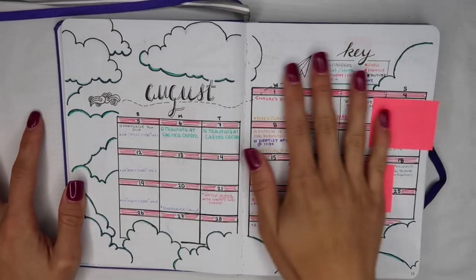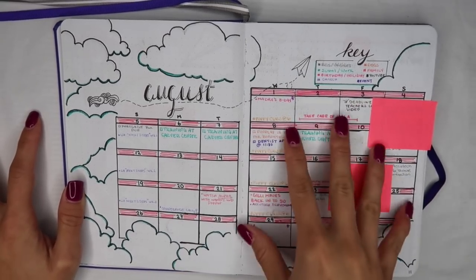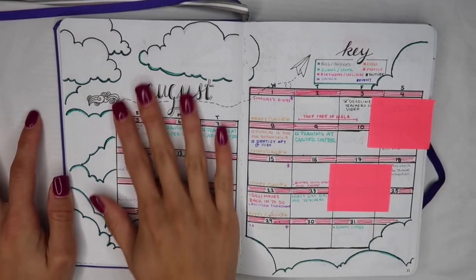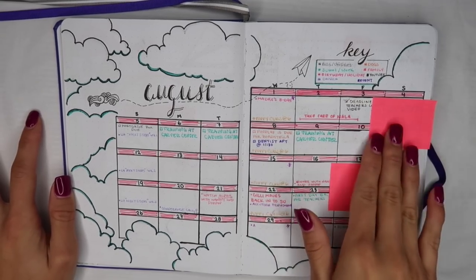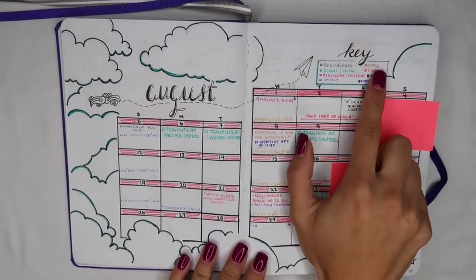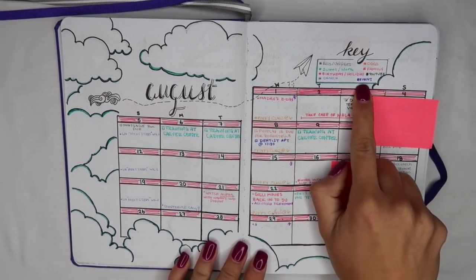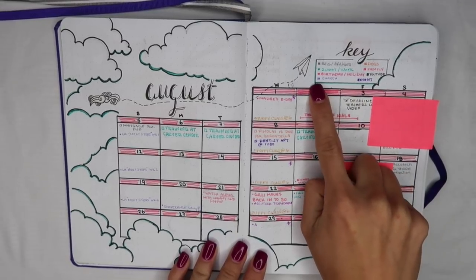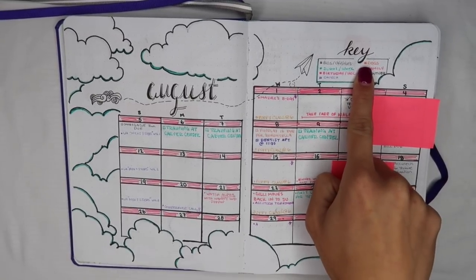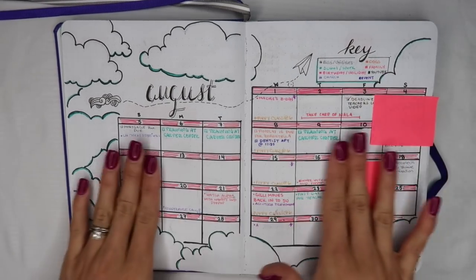This monthly spread for August is also influenced by My Life in a Bullet's theme for August 2017, so go check her out. This is my monthly month-at-a-glance where I can put small details about how my month is going. Up here I have a key that highlights which color corresponds to which event. For example, in purple I have a regular event, in light purple a church event, and in orange all events related to my dog — puppy class, vet appointments, anything orange is related to them.